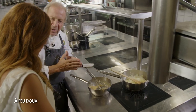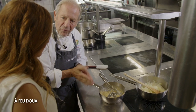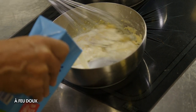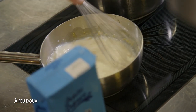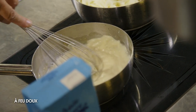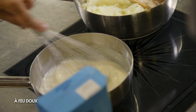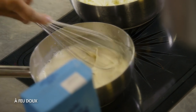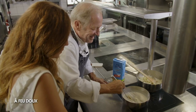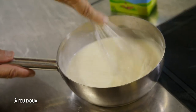Une béchamel, c'est soit le roux chaud et le lait froid, soit le lait chaud et le roux froid. Là on a un roux chaud, donc on va mettre du lait froid. La quantité de lait, je mesure l'épaisseur au fur et à mesure de la cuisson — si c'est trop épais je rajoute du lait. Il vaut mieux en mettre un petit peu moins, sinon c'est du béton armé. On mélange, elle va prendre en consistance.